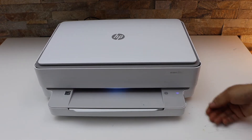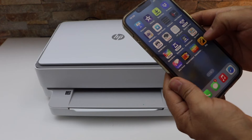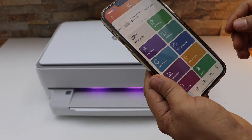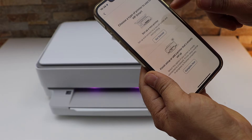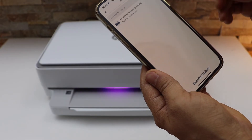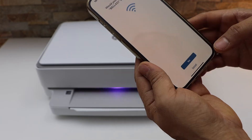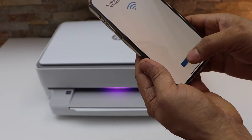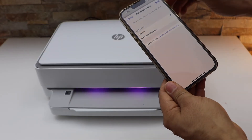Next, go to your smartphone and open the HP Smart app — you can download it from the app store. Click the plus button on the top, select the first option 'Get Started', then select 'HP Envy 6000 Series'. It will ask you to connect automatically to the Wi-Fi network — click Yes. The printer is now connected to the Wi-Fi network.